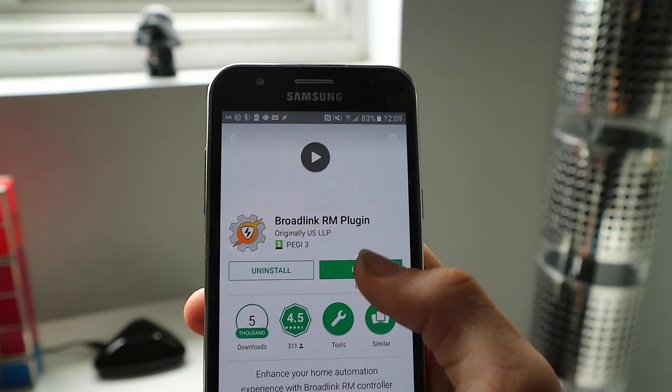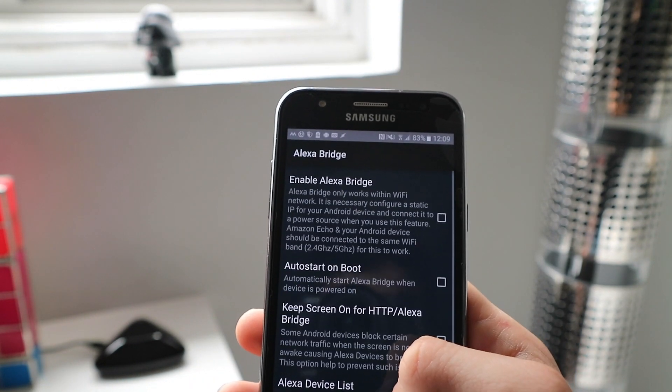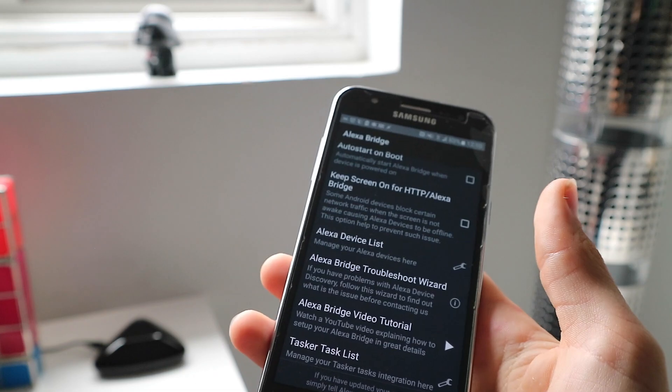If you download an app with the Broadlink RM plug-in, you can actually use an Amazon Echo Dot or Echo to control anything.